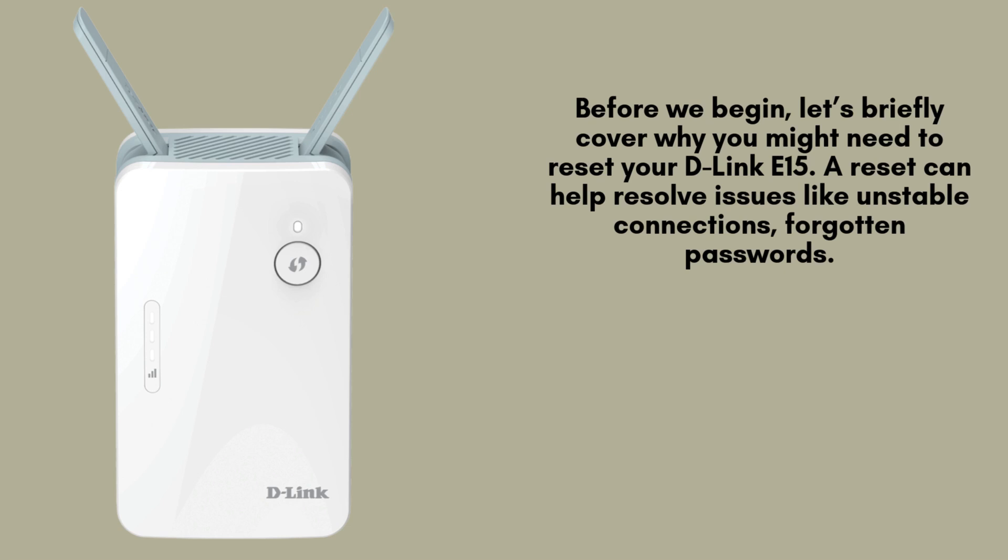Before we get started, let's quickly discuss why you might need to reset your D-Link E15. Resetting the extender can resolve various issues such as inconsistent or unstable Wi-Fi connections, forgotten network passwords, or when you need to pair the extender with a different router or a new network setup.